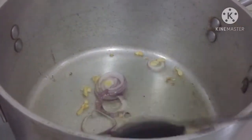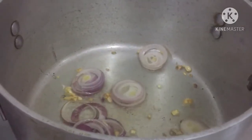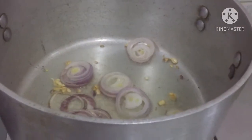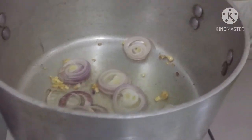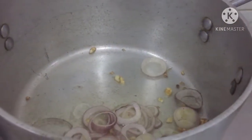Pour the sauce on the bottom of the bowl. I'm going to mix it up and mix it up. So I'm going to mix it up.